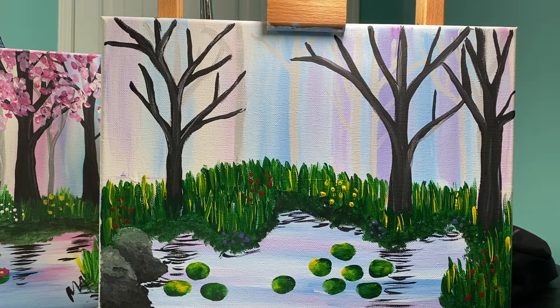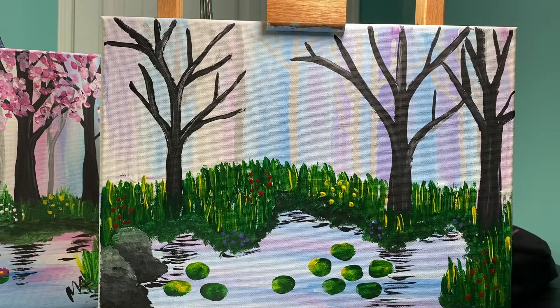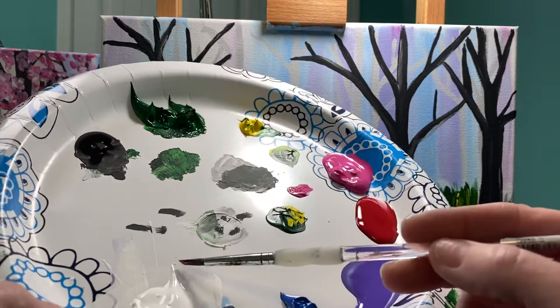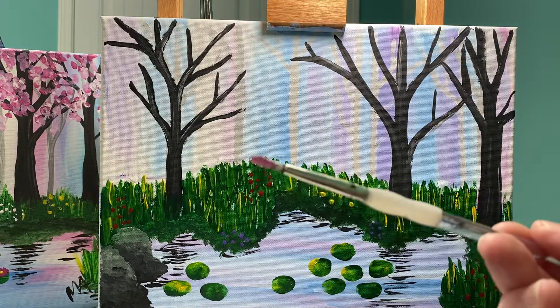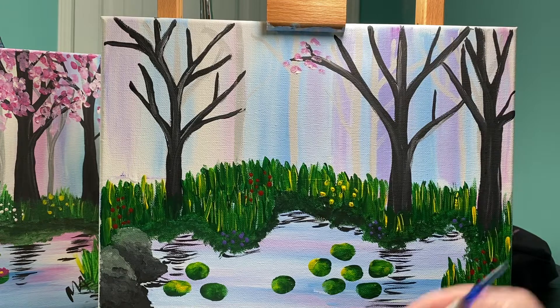Now that my background is dry, let's talk about finishing off these trees. I'm going to use my round brush — a smallish medium round brush — with my pink and white paint. I'm going to take a little bit of pink, roll off a little bit of white pulling from the side so it doesn't get too dirty, and I just want to have those two colors next to each other. Then I'll take both colors on my brush and start tapping on my leaves.